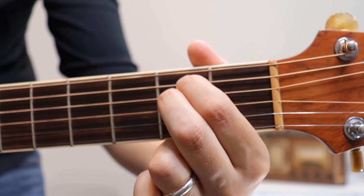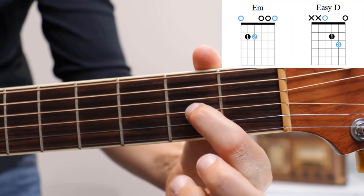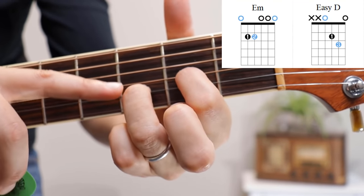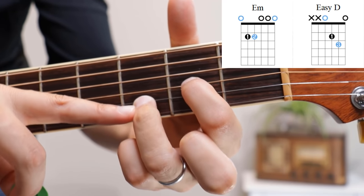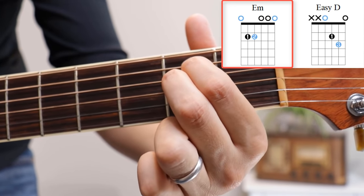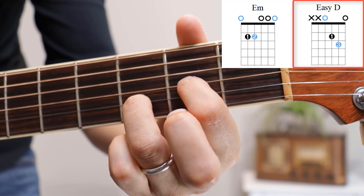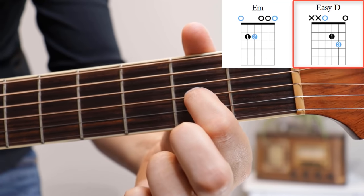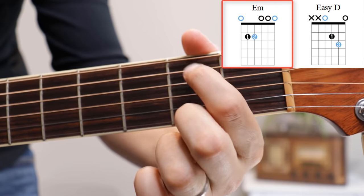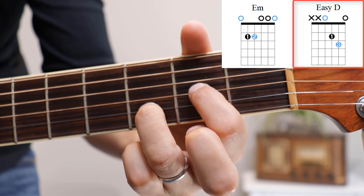Here in close-up: from E minor, lift up the second finger and move the first finger down two strings to the third string. The third finger comes to the third fret of the second string — notice how bent my knuckle is. Don't have it lie flat or angled or you'll mute the bottom string. Back to E minor: lift the third finger, lift the first finger, replace them in E minor position. Then lift the second finger, move the first finger down two strings, third finger comes into play on the third fret of the second string — and we have our D chord.